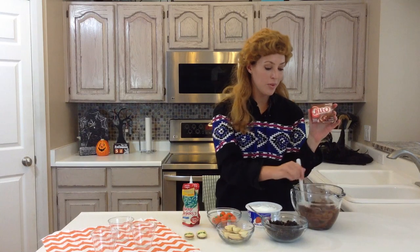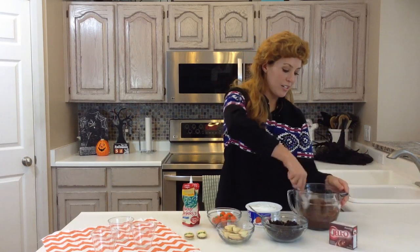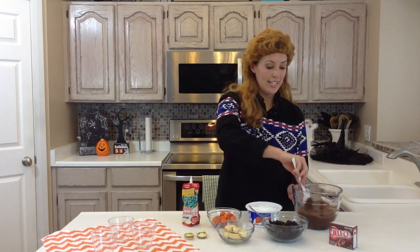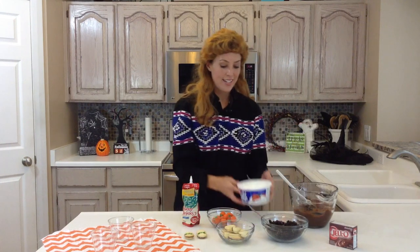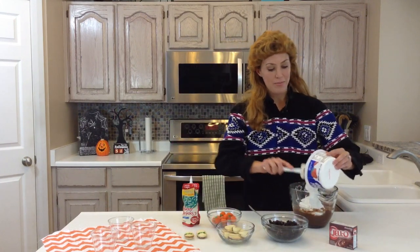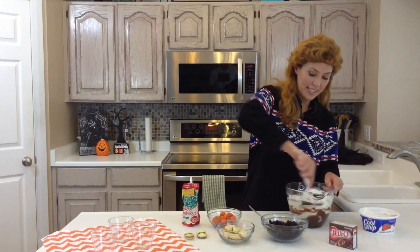You start with an instant pudding — I just use chocolate Jell-O brand — and you add two cups of milk, and you'll whisk it for about two minutes until it thickens up. After that's thickened, I add an eight-ounce container of Cool Whip in with my pudding, and you'll just mix this together.